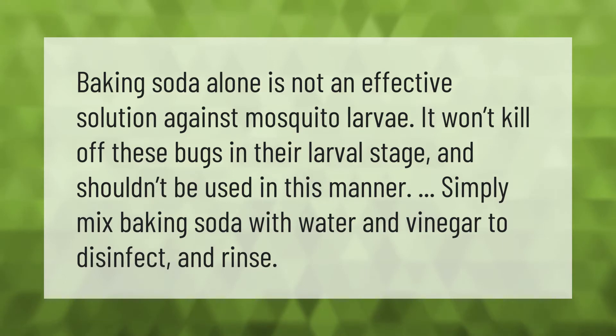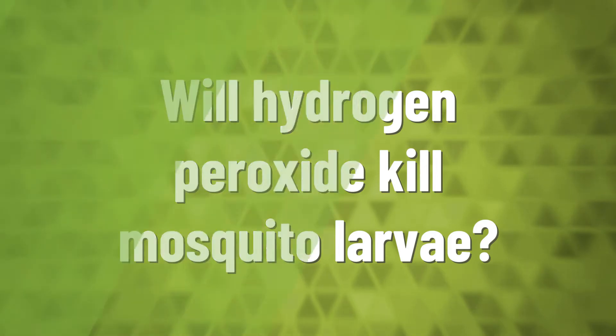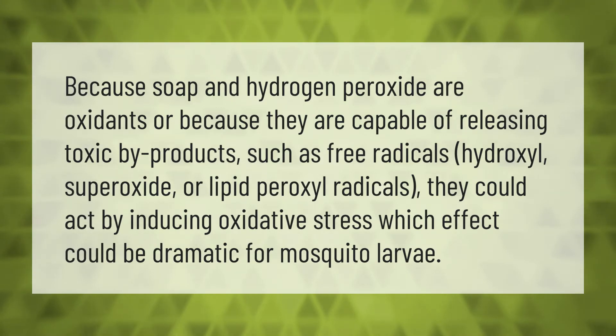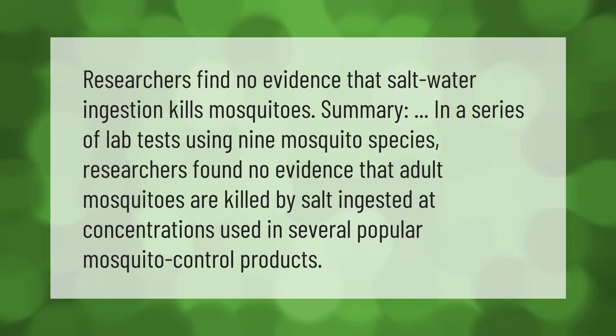Soap and hydrogen peroxide are oxidants capable of releasing toxic byproducts such as free radicals, hydroxyl, superoxide, or lipid peroxyl radicals. They could act by inducing oxidative stress, which could have a dramatic effect on mosquito larvae.